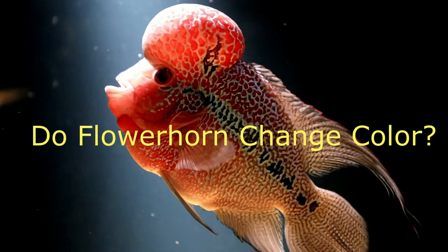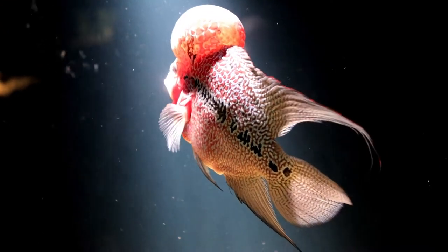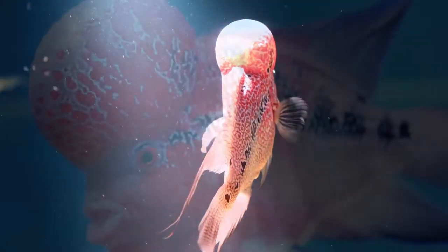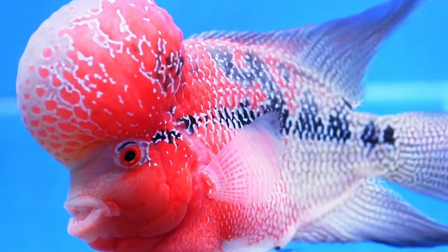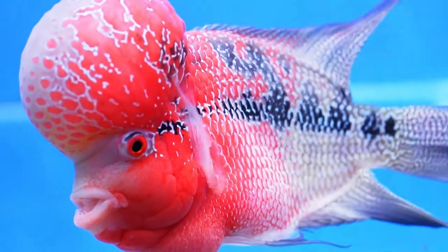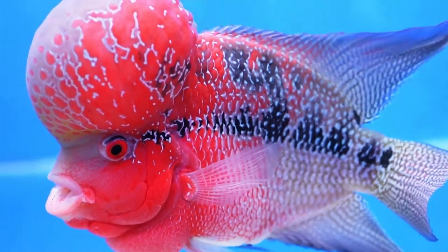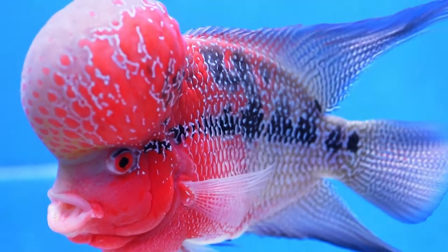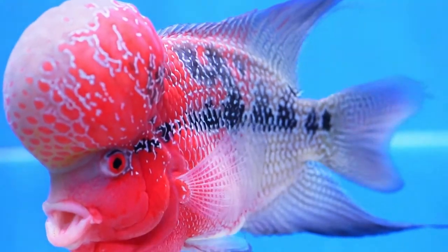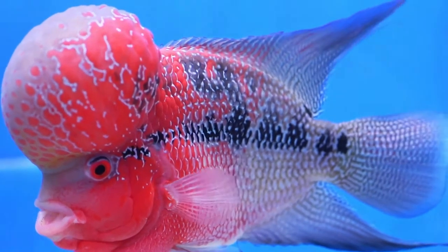Do Flowerhorns Change Color? It is possible that you will see your flowerhorn transition through a few color changes prior to full maturation. Your flowerhorn will also go through some mild color shifts dependent on its environment. You will notice changes in tints or the deepening or lightening of markings. Your flowerhorn also goes through color changes that depend on its mood. It has been noted that the more dominant a flowerhorn is, the deeper and richer the colors tend to be.